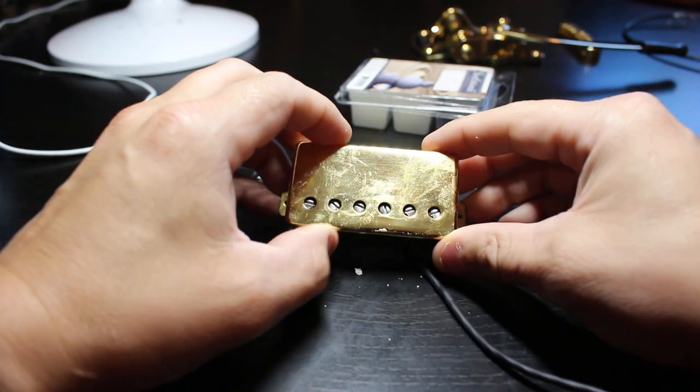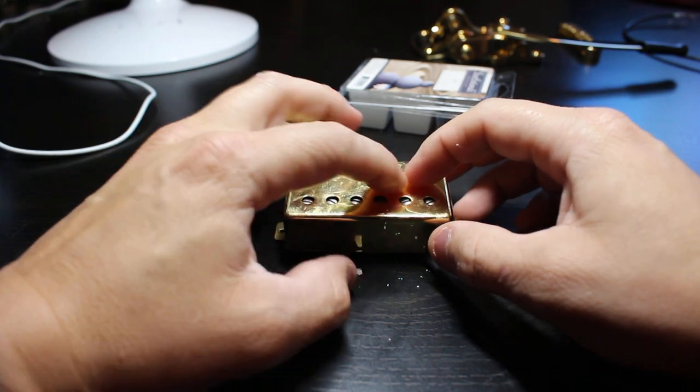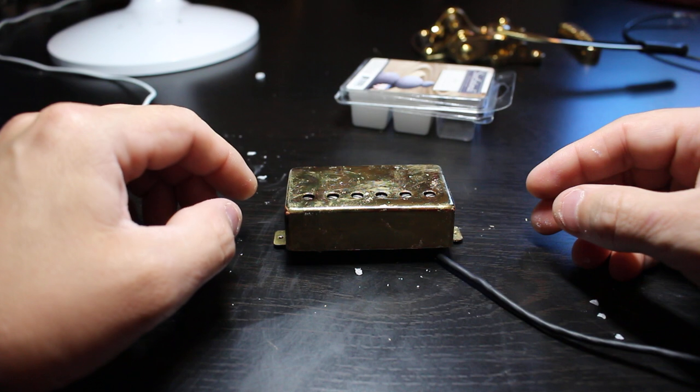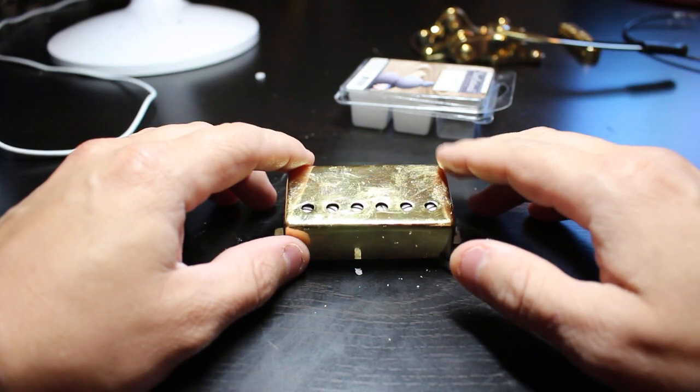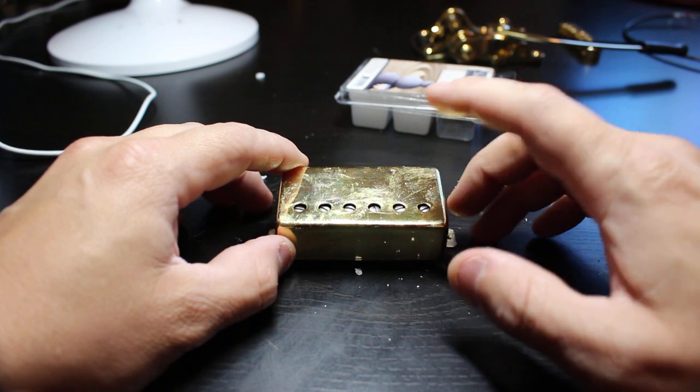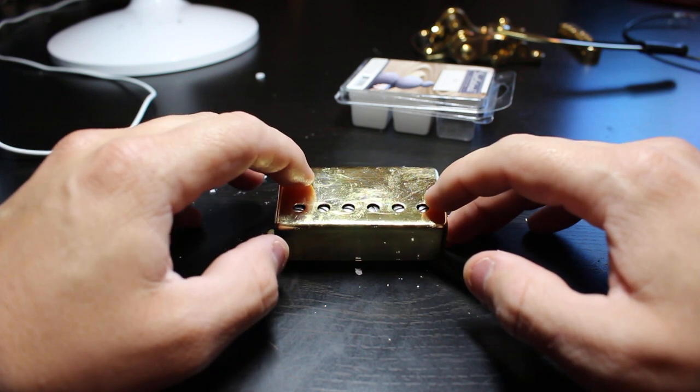If you use enough wax on there, you will have fixed your microphonic problem. It will not squeal. Just clean it all back up and throw it back in your guitar, and it'll smell like Zen or apple cinnamon. This is Dylan with Dylan Pickups — here is your quick tip of the day.